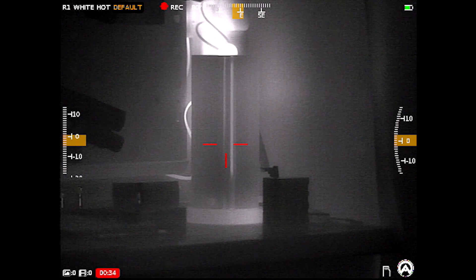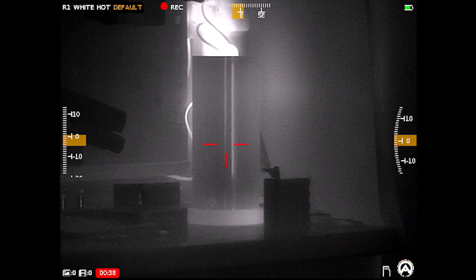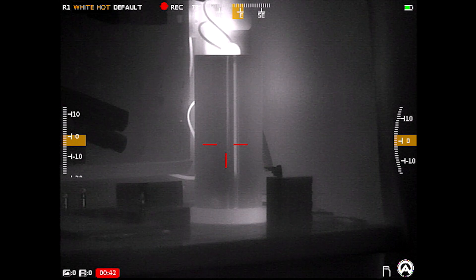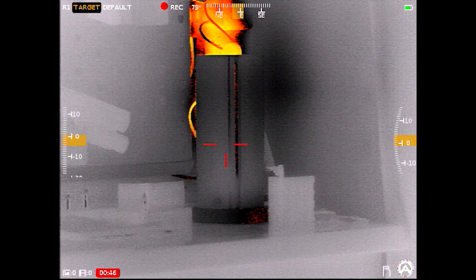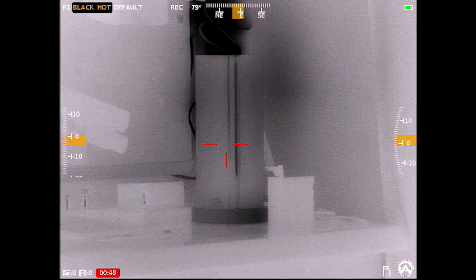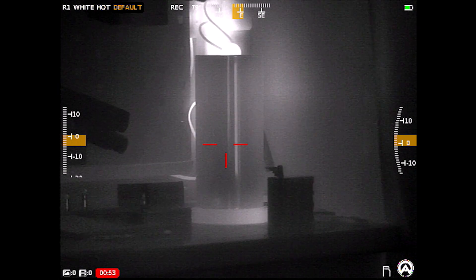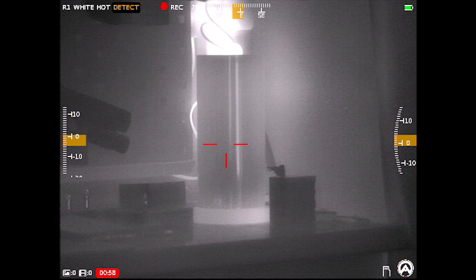Starting with the left turret: if I single press, you'll notice in the top left of the screen it's toggling what's highlighted — starting from white hot on default. When I move the turret on one of those settings, it cycles through all the different color palettes, and now we're back on white hot.